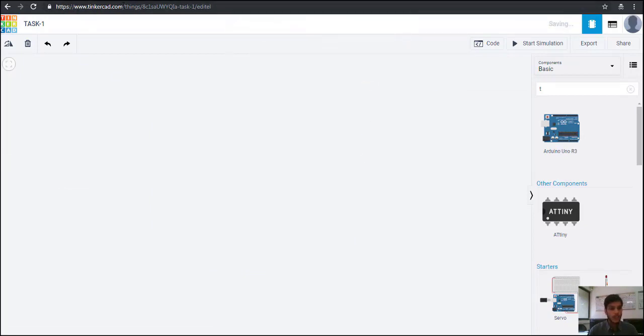We are going to go to the site of Tinkercad.com. This is the workplace where we are going to make our circuit diagrams and all the elements will come from this. We can get all the elements here.